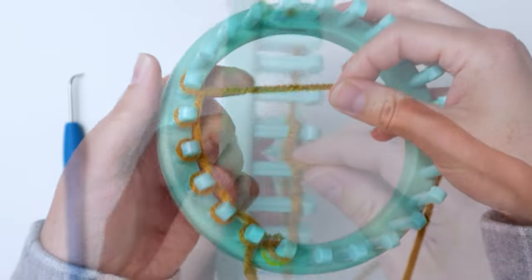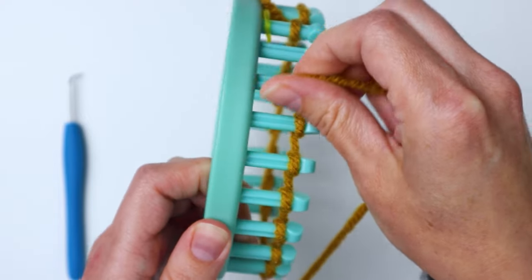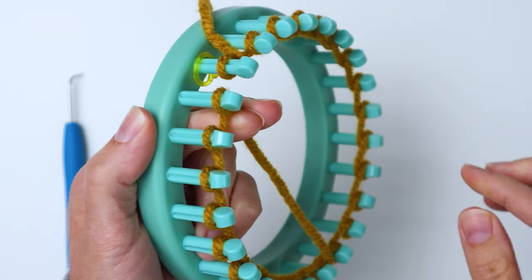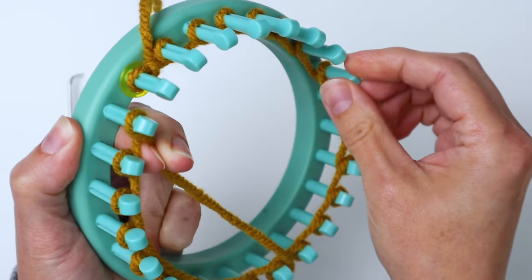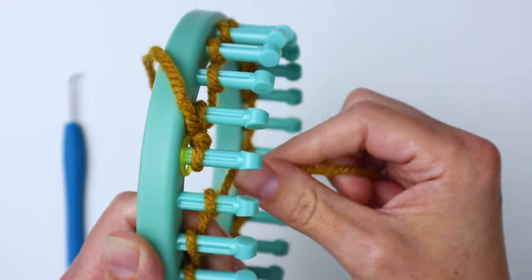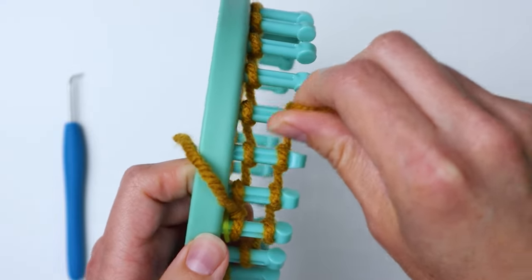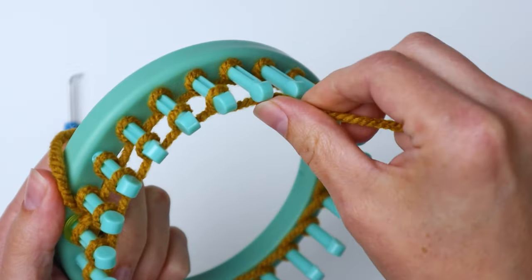This is our only e-wrap row. Just keep wrapping all the pegs until you get all the way back to the beginning. Then hold your yarn in place and push all the loops down to the bottoms of the pegs so we can do the second row of the cast on. Then do another row exactly the same way, wrapping around the pegs in an e-wrap, all the way back to your starting peg.